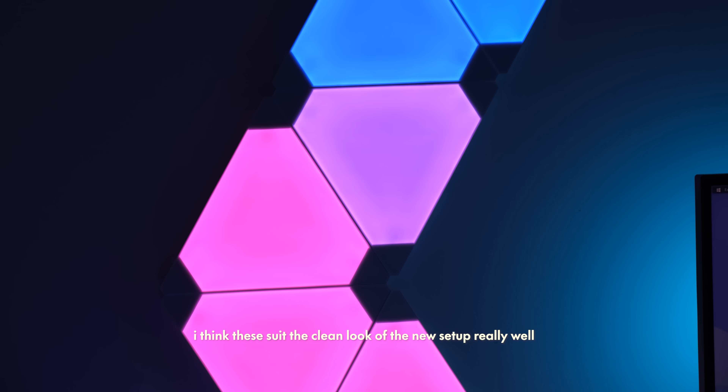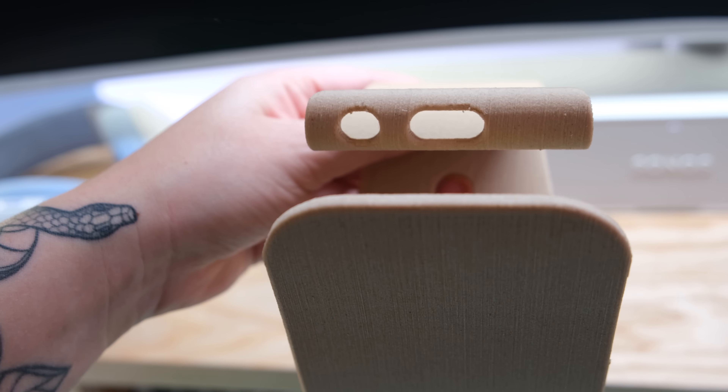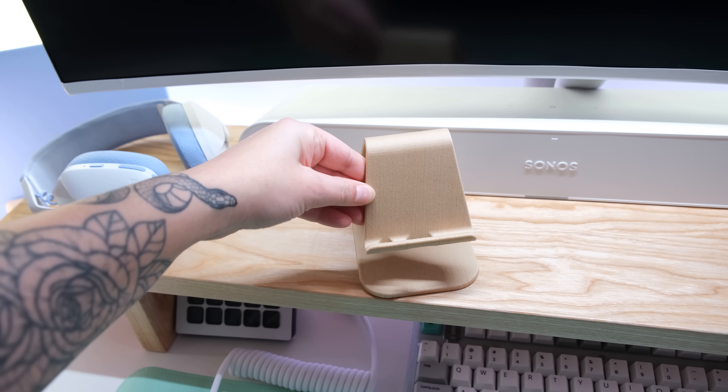I'm gonna be honest — I didn't know it was 3D printed. I thought it was actual wood. I wanted to clearly match what I already had, but it's 3D printed. Nothing special. I think my phone is a little bit too chunky with the case for it to properly sit in it, but it's fine. I still find myself propping my phone up here, so this is gonna take some time to get used to.